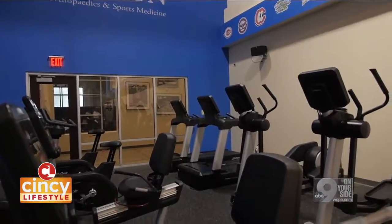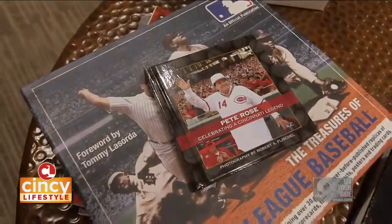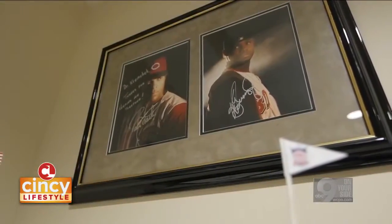Dr. Kremchak, one last question: how does the experience you've gained here treating athletes apply to the broader community? Well, we built Beacon Orthopedics — our main hub here in Sharonville — to take care of the professional athlete.